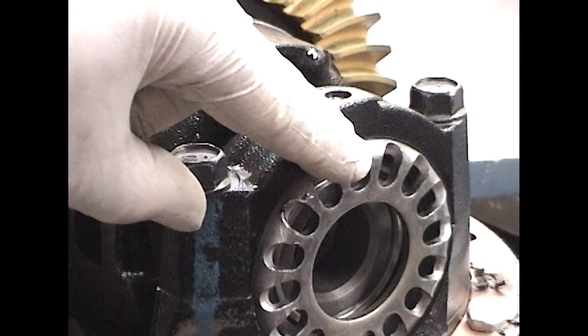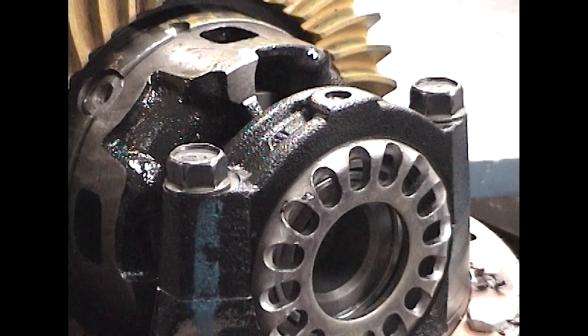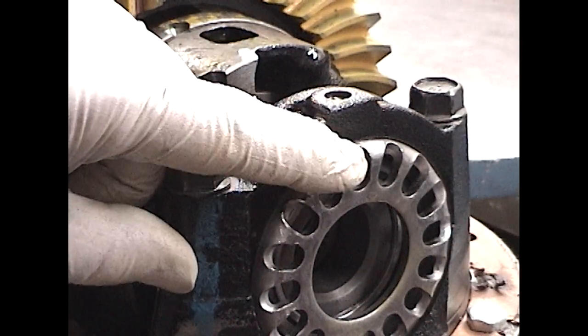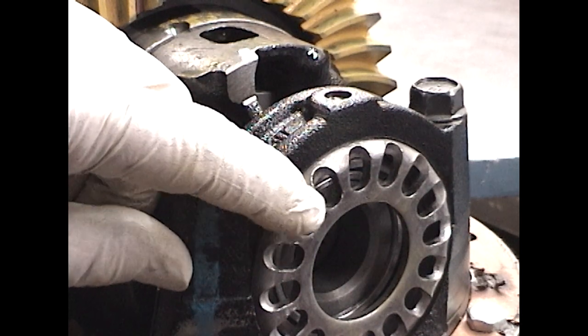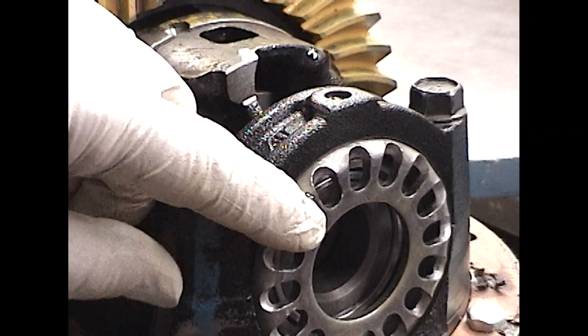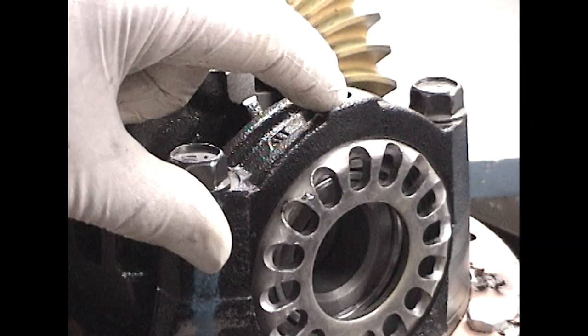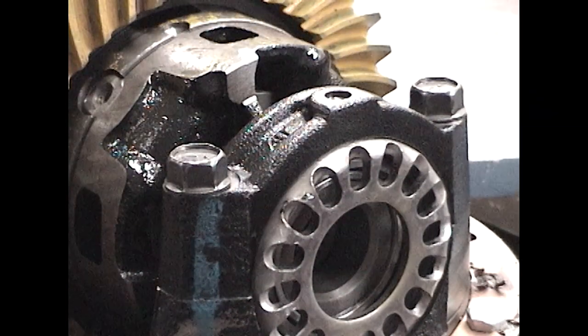Then, go over to the non-ring gear side. Locate the spanner nut hole and find the location onto the bearing cap. Usually, we move the bearing adjuster one to two, maybe two and a half adjuster nut holes. This will set the proper case bearing preload and it will also push the case back and increase our backlash back into specification.